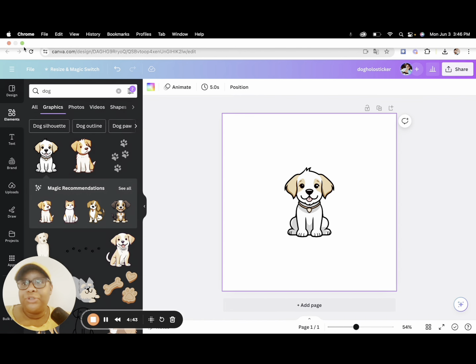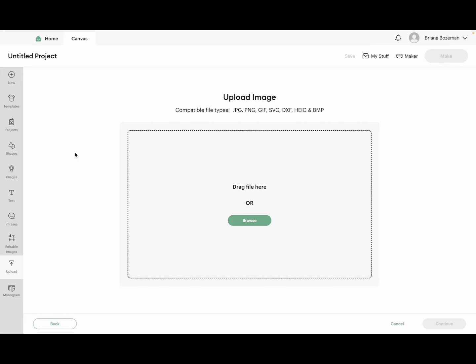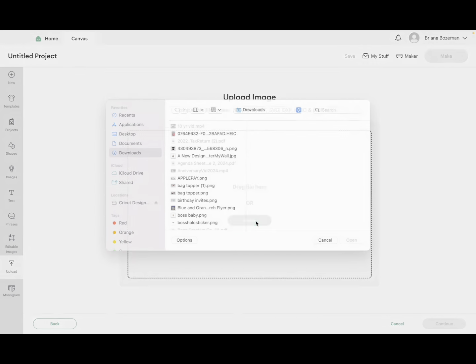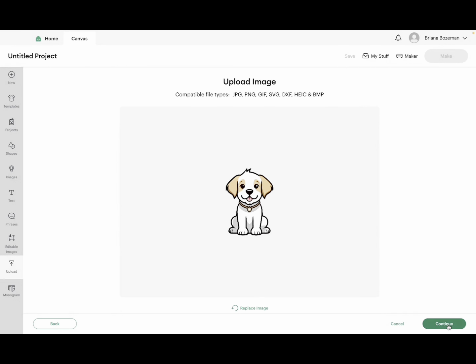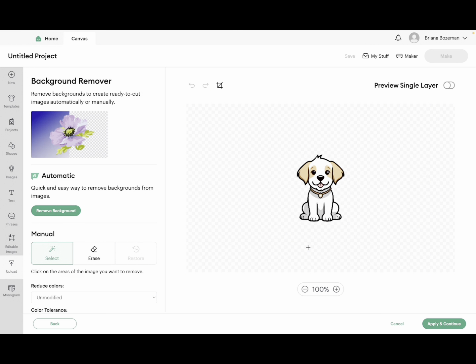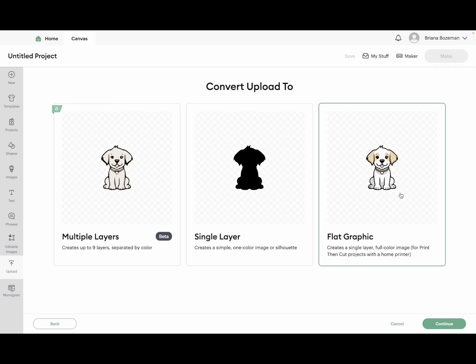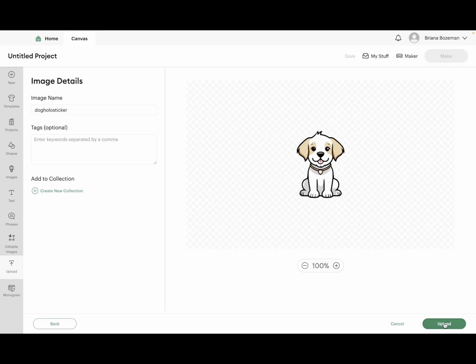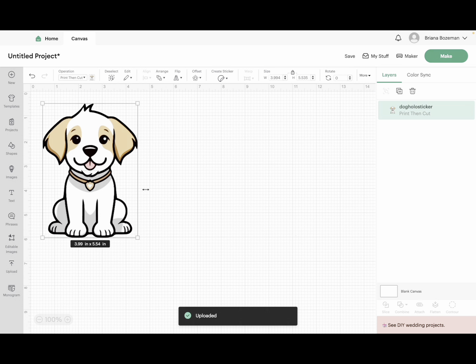We're going to head on over to Cricut Design Space and go to upload, then upload image, and we're just going to upload all of those images. I found the dog one. The thing I love about Canva is they already did the work for us — it's already a transparent background — so we click apply and continue, then click on flat graphic because this is a print then cut project, then click upload and there it is in Cricut Design Space.